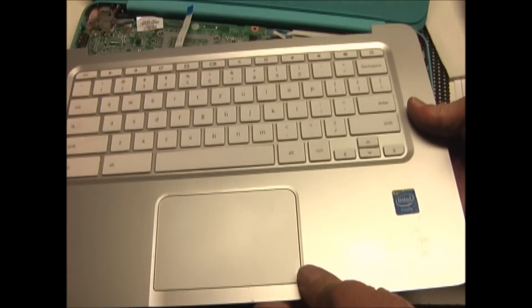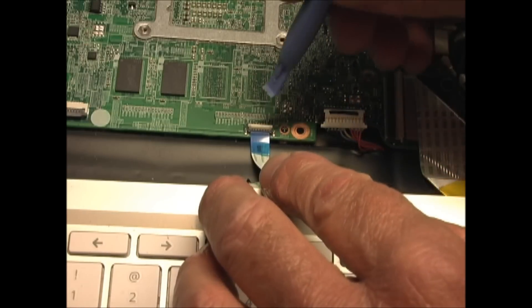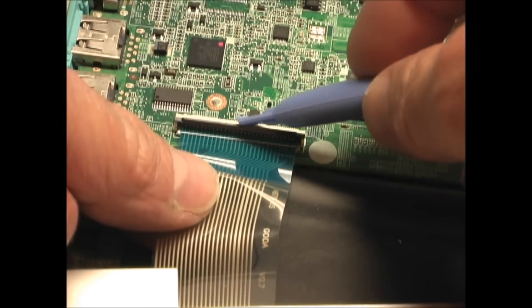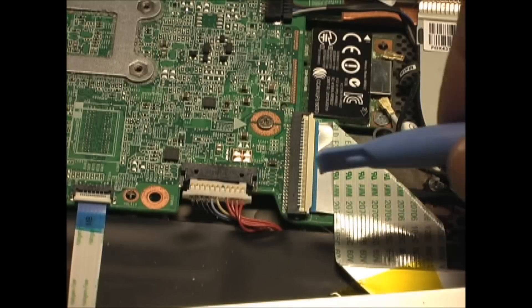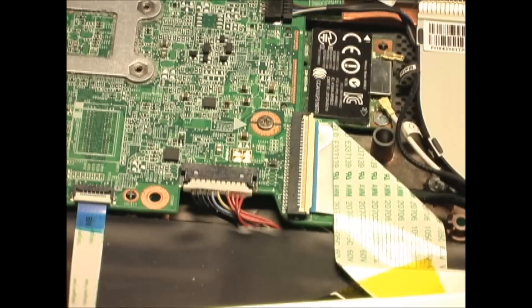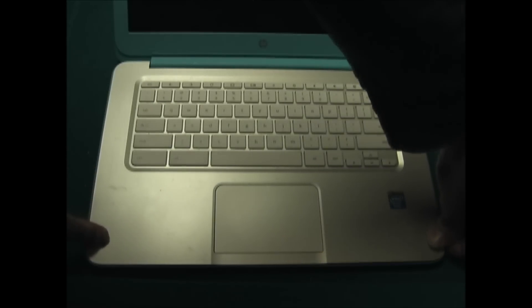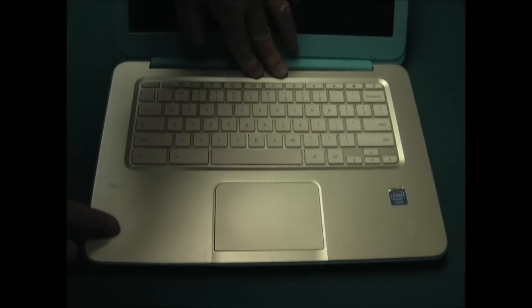Now set the keyboard in place. Reinstall the small trackpad ribbon cable and close the latch. Start the larger keyboard ribbon cable and then close the latch on it. The last thing is to reconnect the battery cable. Then snap the keyboard into place — press firmly all around the outside, right above the trackpad, in the middle, and in front of the screen.